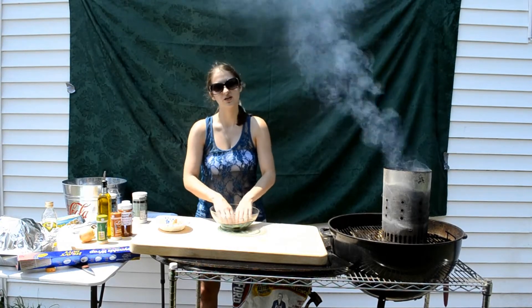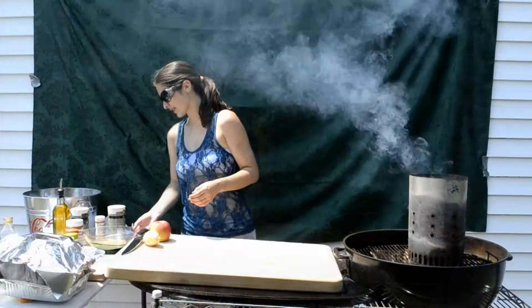You just want to mix it well with your hands. Now we're going to move our rub aside — we're going to need it right now. Save it for later.